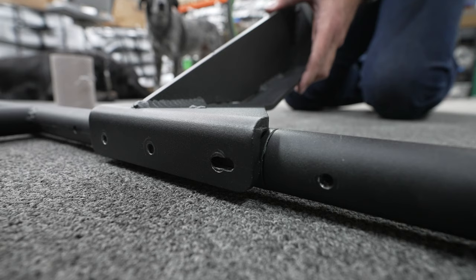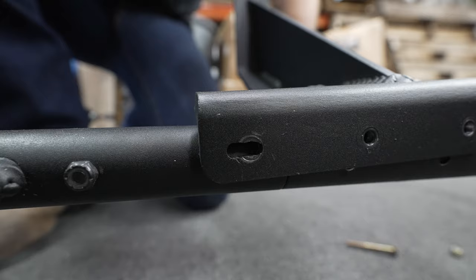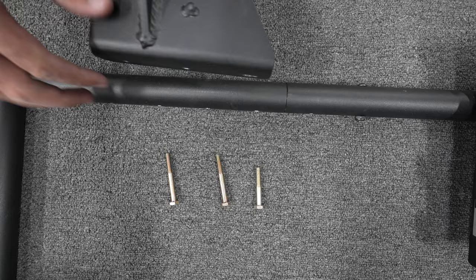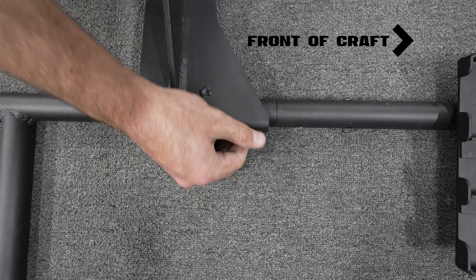The next most popular spot is over the frame connection point. Remember, not only are the oar arms adjustable, but the seat can be slid forwards or backwards to fine tune your rowing position. The shorter of the three bolts will go in the forward most hole closest to the front of the boat. Tighten the bolts and repeat on the other side. Make sure that the oar arms are facing the correct way, as shown here, with the angle cut facing forward.